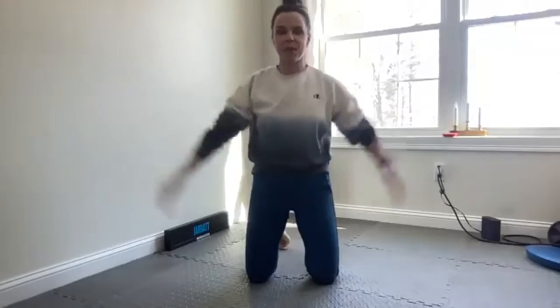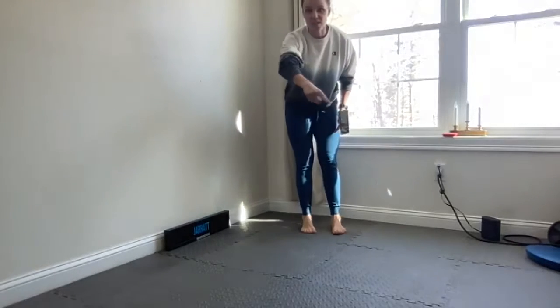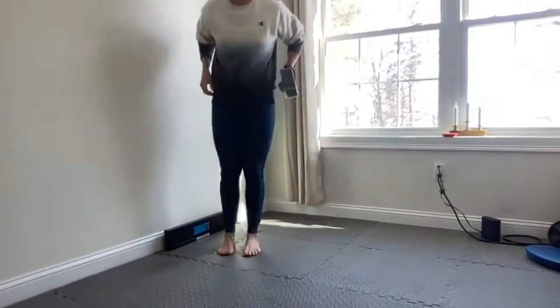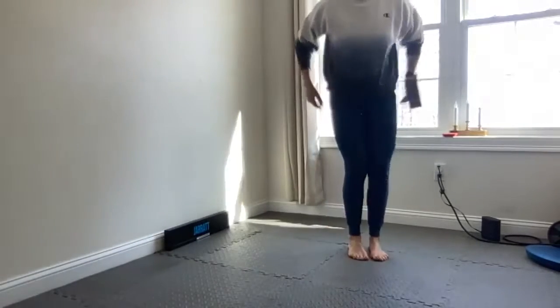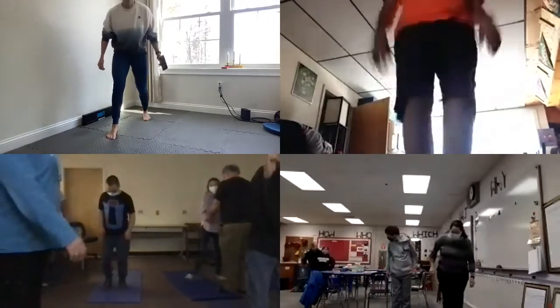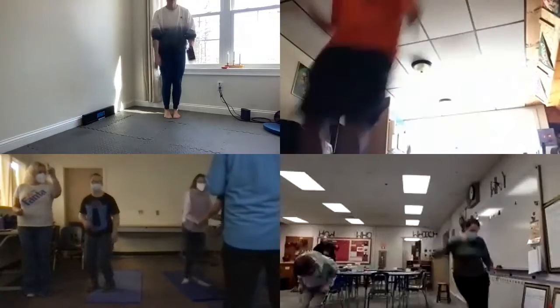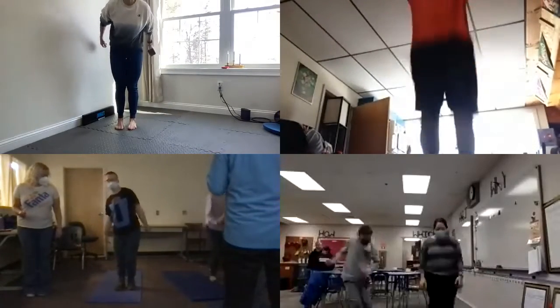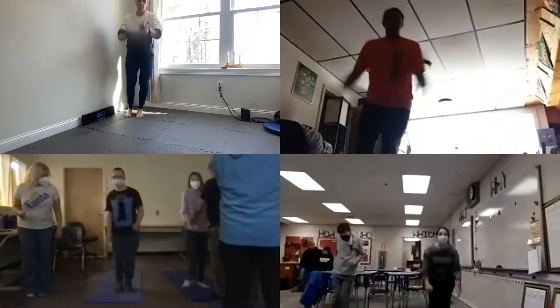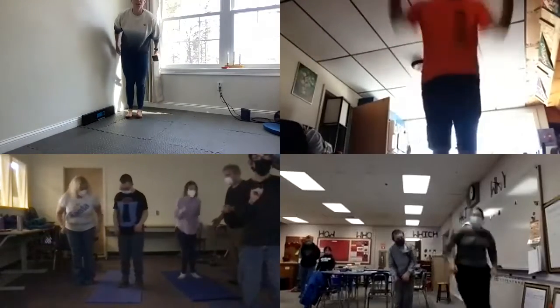Good job! We're going to go back up to jumping — we're going to do that whole thing again one more time. Okay, ready? We're going to jump in a square. And then we're going to switch directions — if you want to step, you can step. Let's go the other way, be careful. Good job, good job. Three, two, good job.